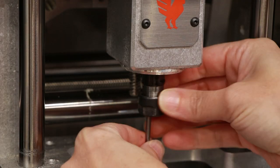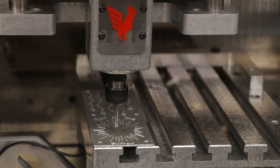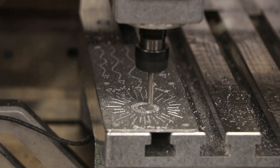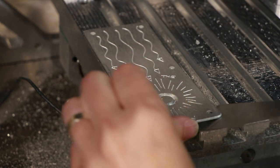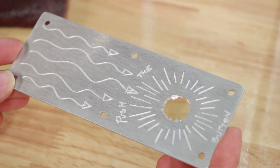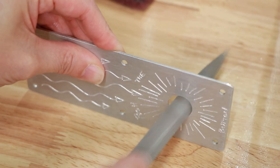After the engraving pass, I changed the tool to a quarter inch flat end mill and cut the mounting hole. And here's what it looks like right out of the machine. I love the clarity of the lines and it's so cool to see my handwriting and drawing engraved into metal like this. I have a ton of ideas for going further with this technique.